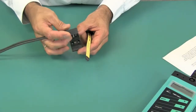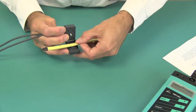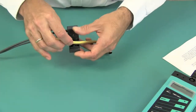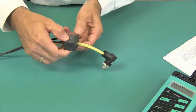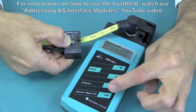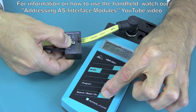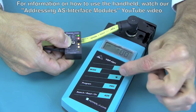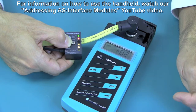Next, I will assign an address to the module — let's say address 2. To keep the size of the module as small as possible, we decided against an addressing jack. Instead, just press the module onto this addressing cable and use the AS interface handheld as usual. There is no need to screw-close the G10 safety module. With the address assigned, the G10 module is operational and can be added to the network. Nothing is easier than that.